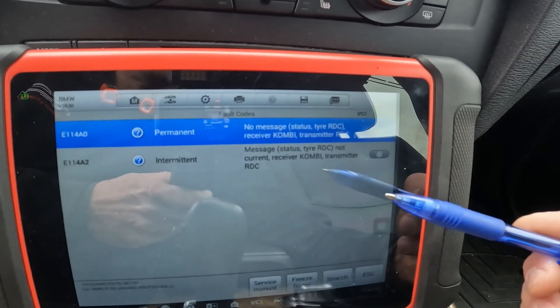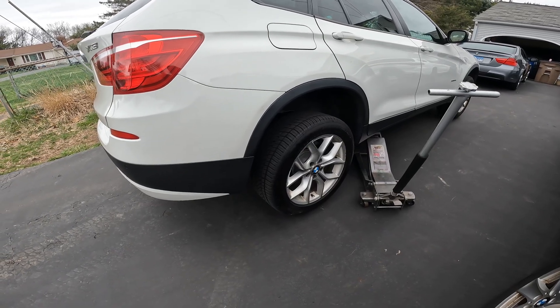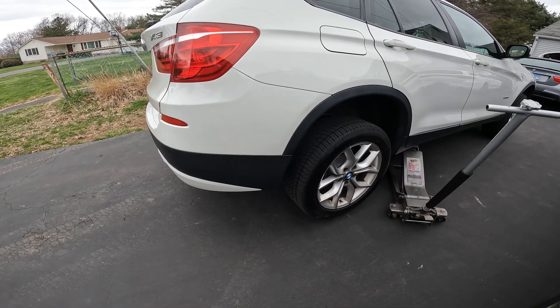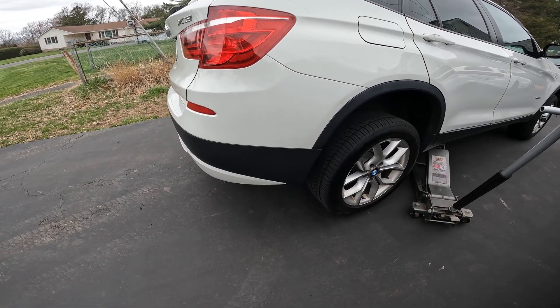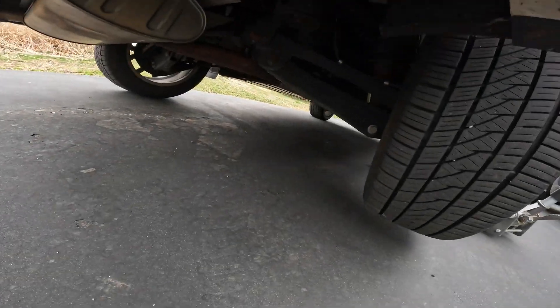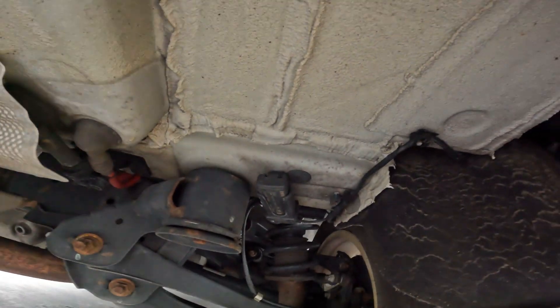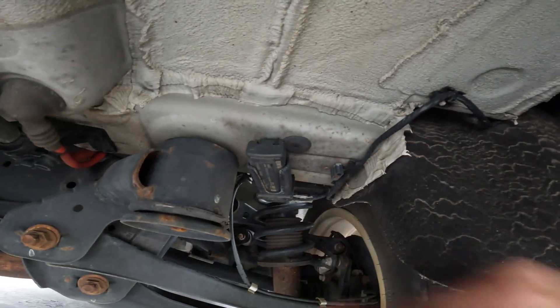The next step is to take a look at the RDC module. On a BMW X3 F25, the RDC sensor is going to be in the right side — or passenger side — rear wheel well area. I just lifted the car enough to get me some extra room under here, and here's the RDC module slash antenna.